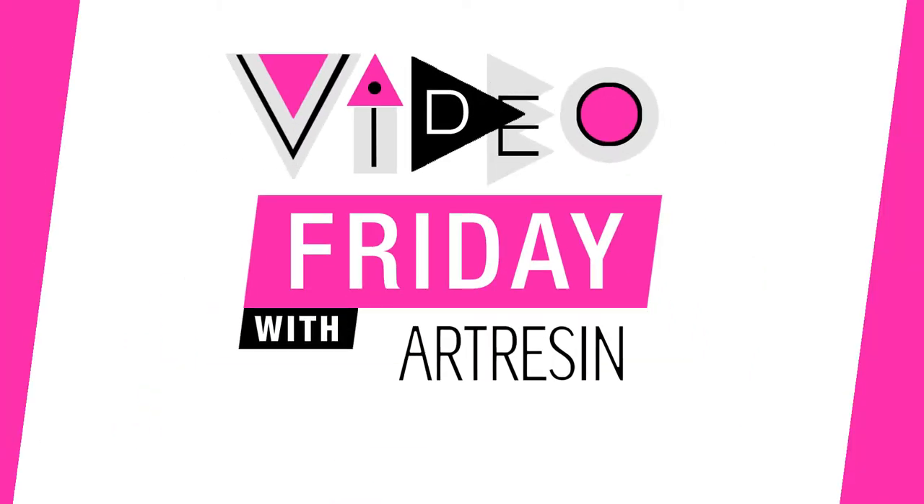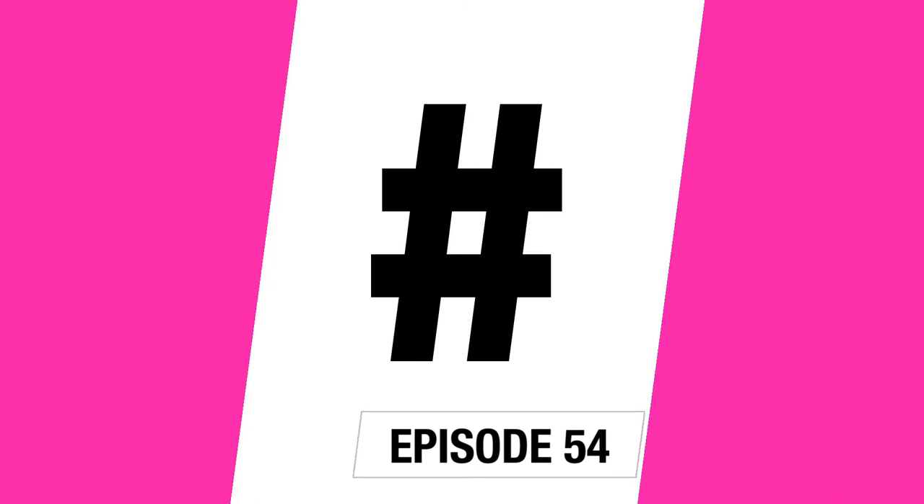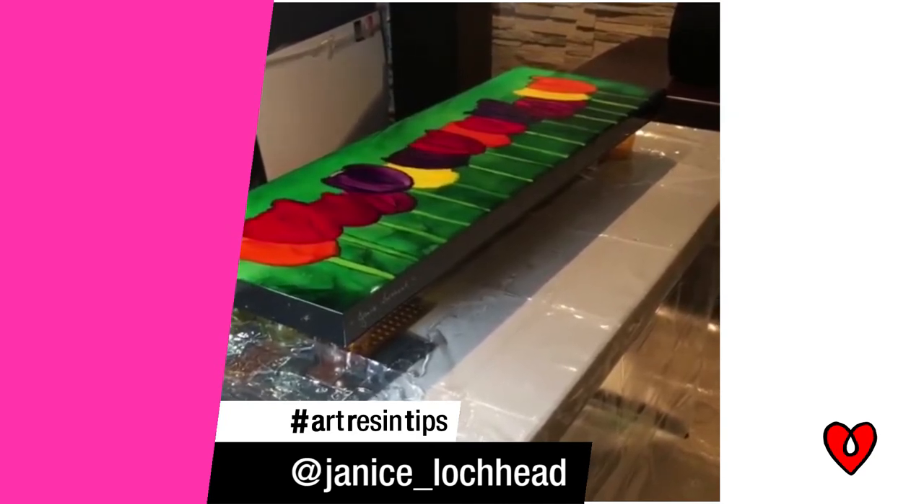Video Friday with a resin. Why don't we use that hashtag together, everyone? Hashtag RVTips. God, that was bad.